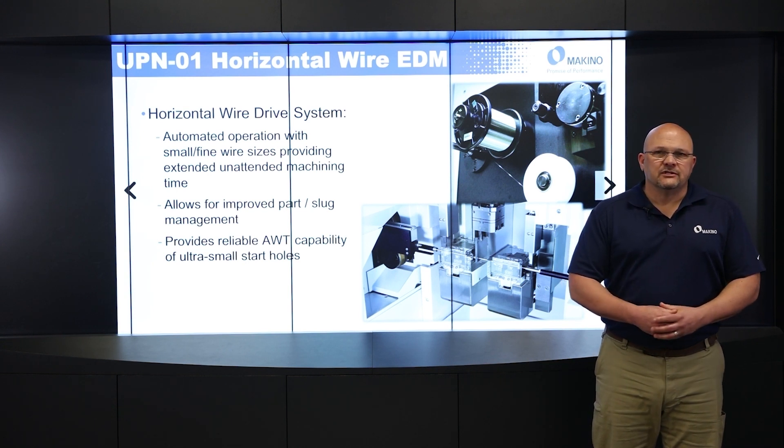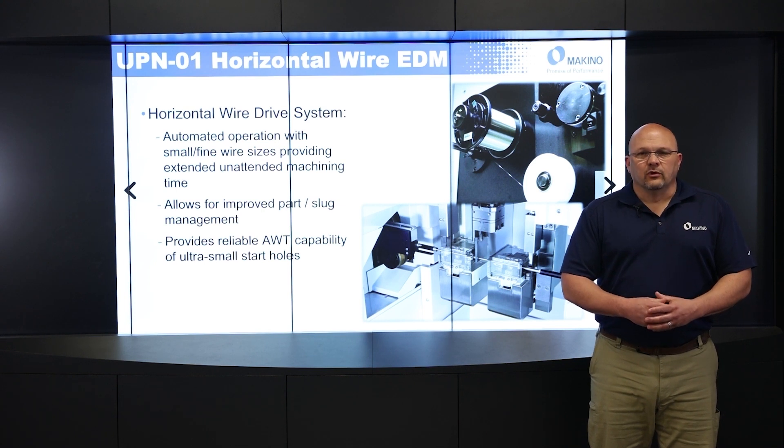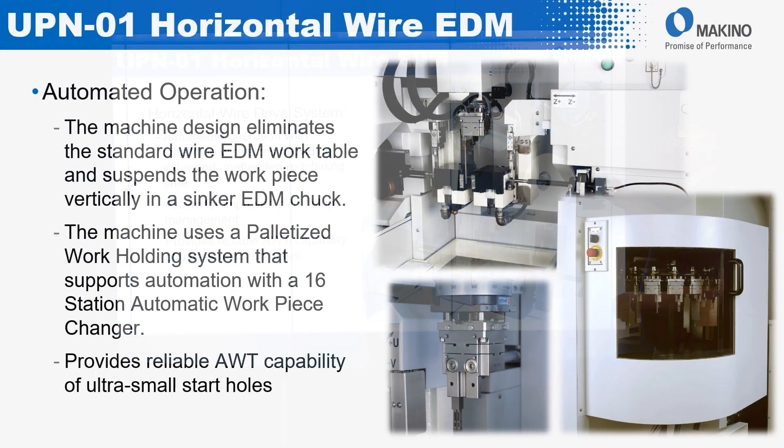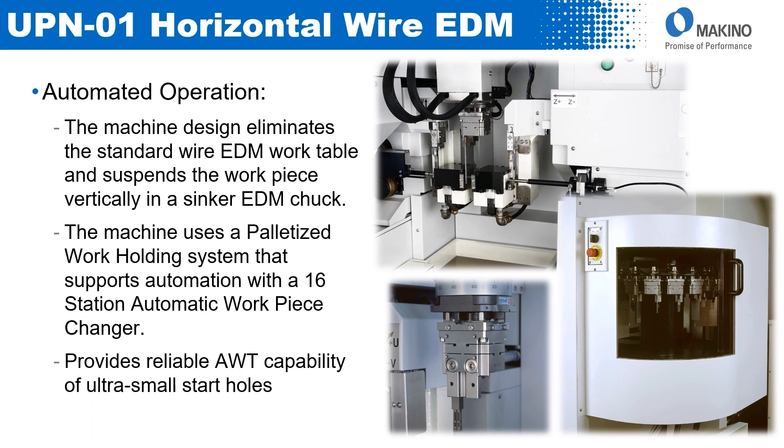The horizontal design also provides reliable AWT capability for very small and close-pitched start holes, supporting the automated operation portion of the machine.